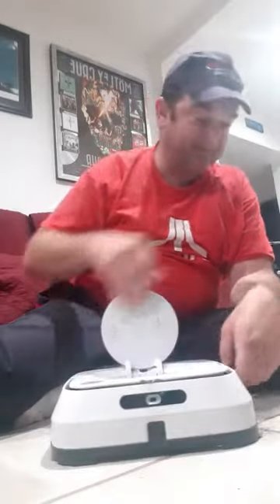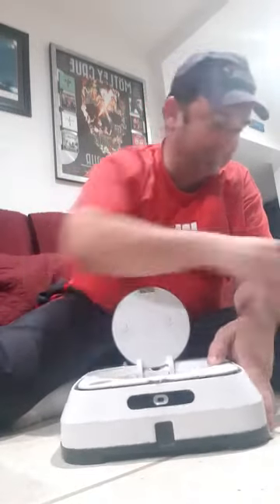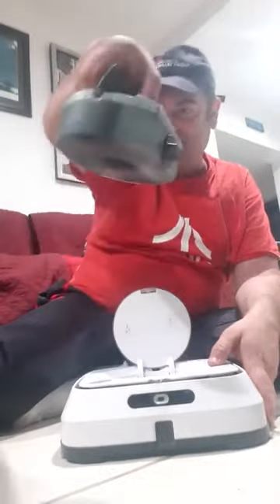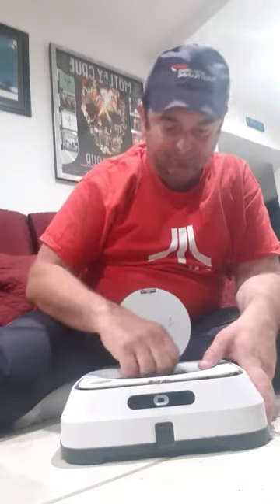Next thing we're going to do to check our work — we're going to go ahead and open this up, drop in our filter into the hole right here, make sure it's nice and seated all the way in. We're going to take the tank which has got a little bit of water in it, drop that all the way in, lock it in, and close it. Looks like mine is completely discharged, so more to come on that once I get it charged back up and we'll run this again.